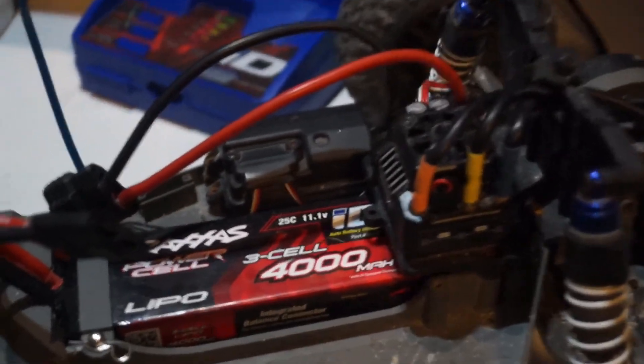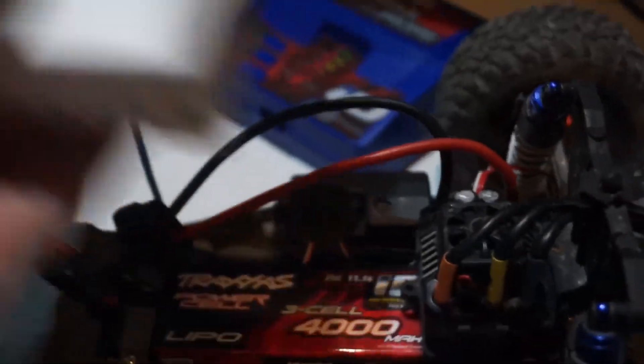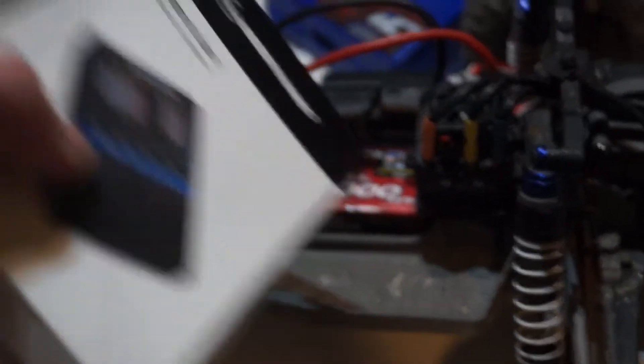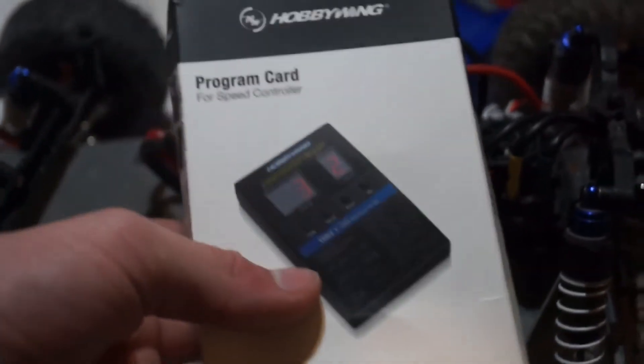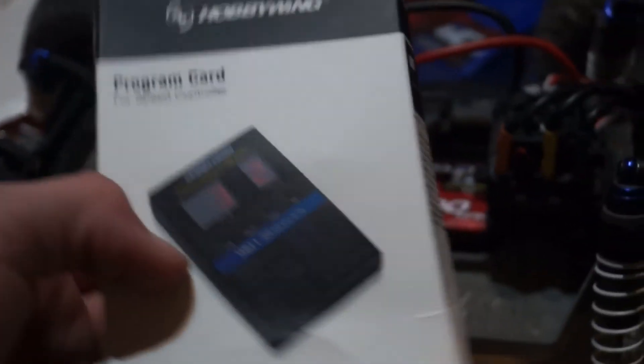So everything is programmed. The ESC is set to the settings I want it, and I'm excited to use this in the future. Now I can easily switch between LiPo and NiMH very quickly. I'll let y'all know how this performs in the future. I think it's going to work well because it's just a program card. I'll have a link to this in the description below.